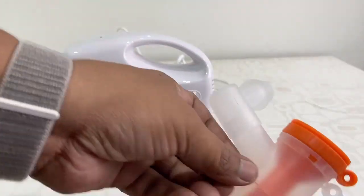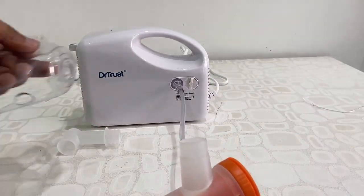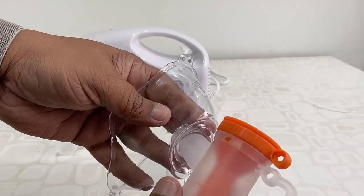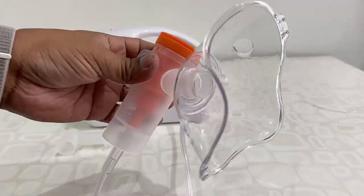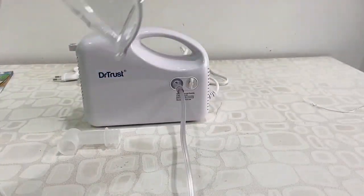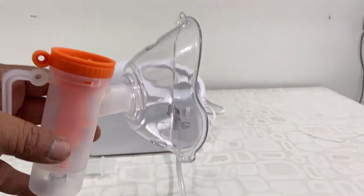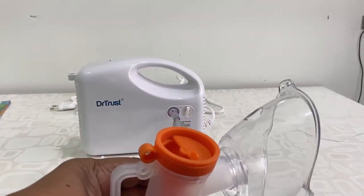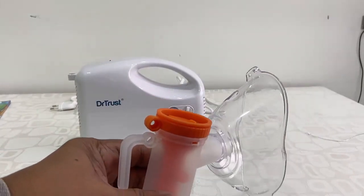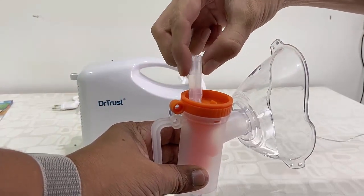You can use the mouthpiece directly like this, or if you want you can use the mask like this. We got two masks — one for children and one for adult. Now let's add the medicine. As I said, use only doctor-prescribed medicine. Add your medicine here like this.